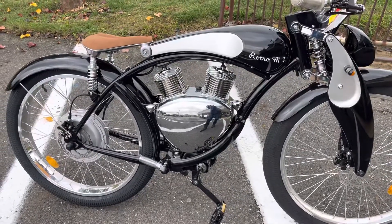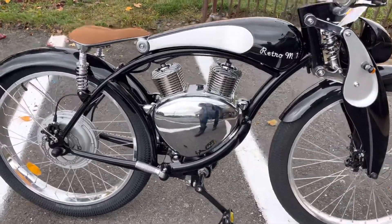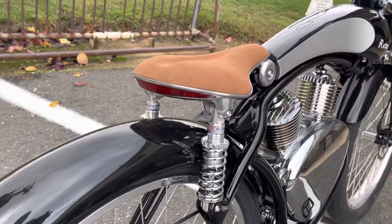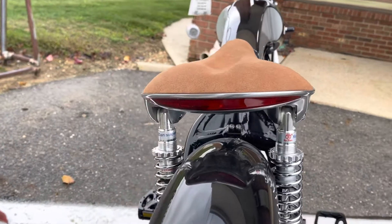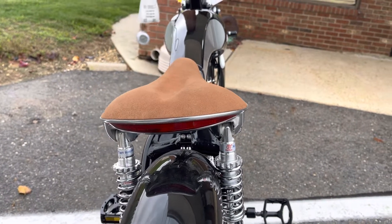Here's a close-up view of the new Retro M1 bike. You can see with the back you have your shark absorbers for a smoother ride. This light in the back comes on with the headlights and also has a built-in directional signal.